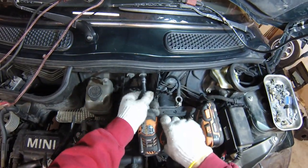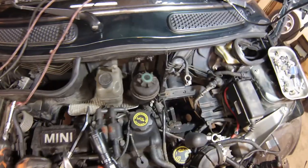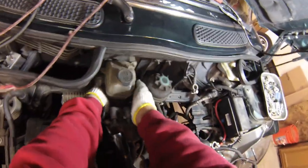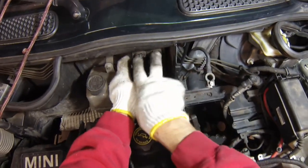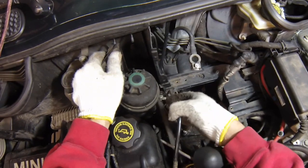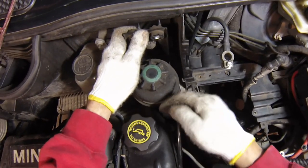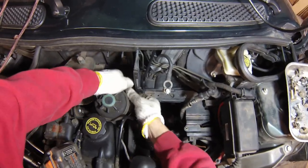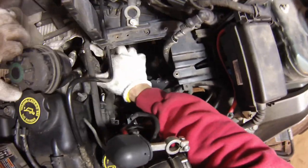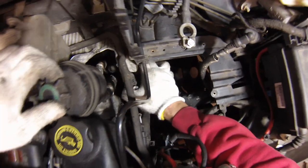Next we'll loosen up the power steering reservoir. We're going to take the reservoir out through the bottom of the car together with the subframe — this way you don't have to worry about draining or refilling power steering fluid. There's a heat shield here, just bend it out of the way a little bit. What I like to do is remove the two brackets here, which allows me to twist the entire assembly around and makes it a lot easier to loosen up this nylon 10mm nut. Then I just pull this thing up and out. This is a 2002, so they've got the heater hose routing a little bit different than in the later model cars — we'll just need to be a little extra careful lowering this down.